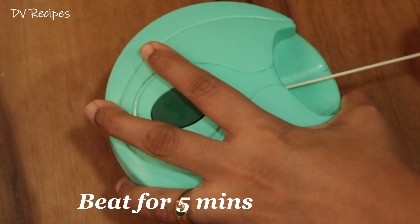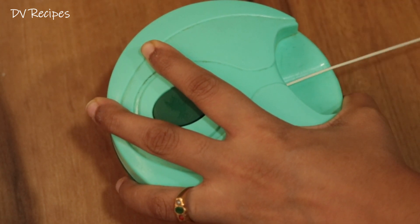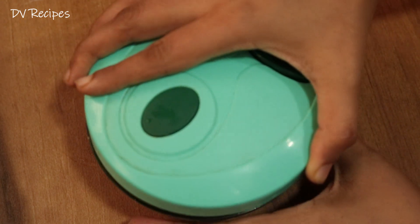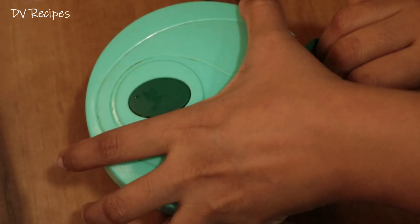I will be able to beat it in 5 minutes. In the middle, you will be able to beat it in 2 minutes. You will start to see a little bit of cream texture.